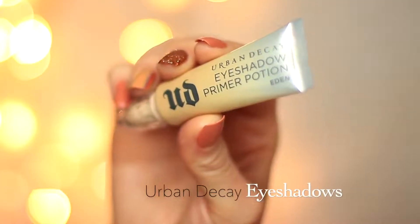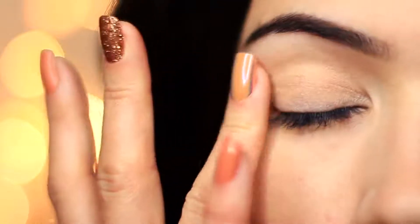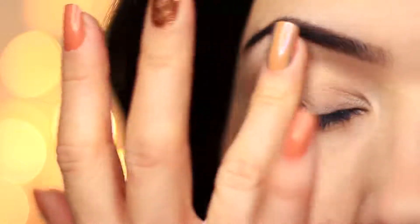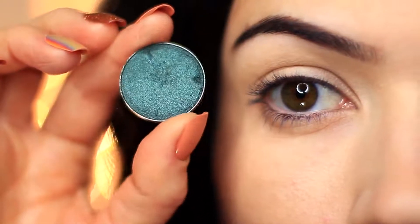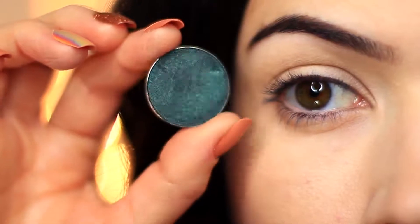I've already primed my eyelids — this is going to give our eyeshadow something to hold on to while also creating a blank canvas to work on. We're going to start off using the green shade and buff and blend it into the lash line.